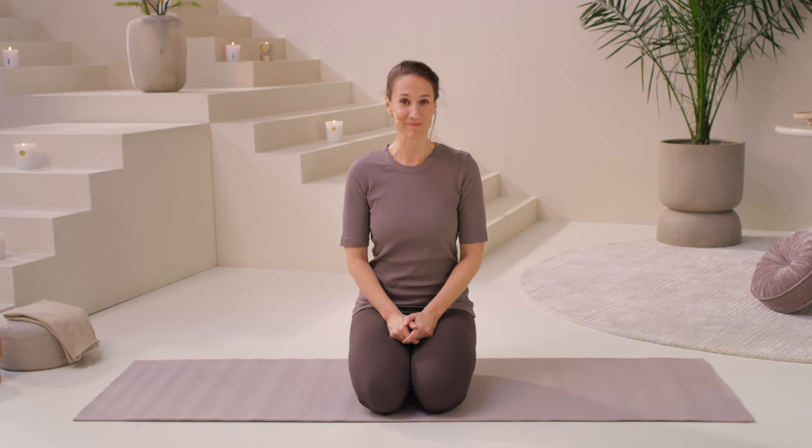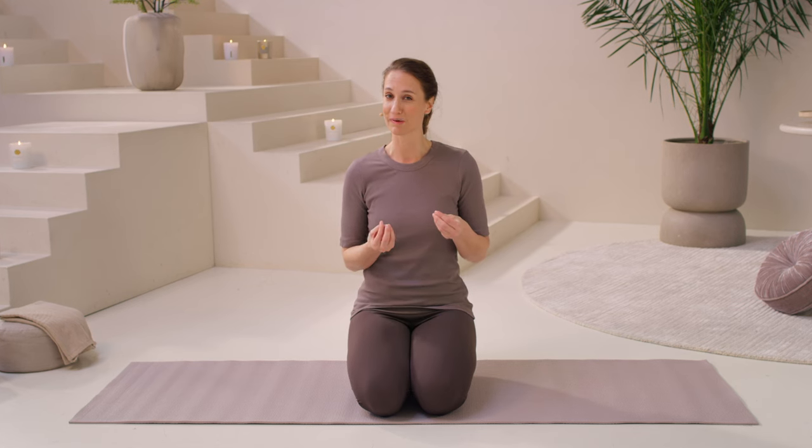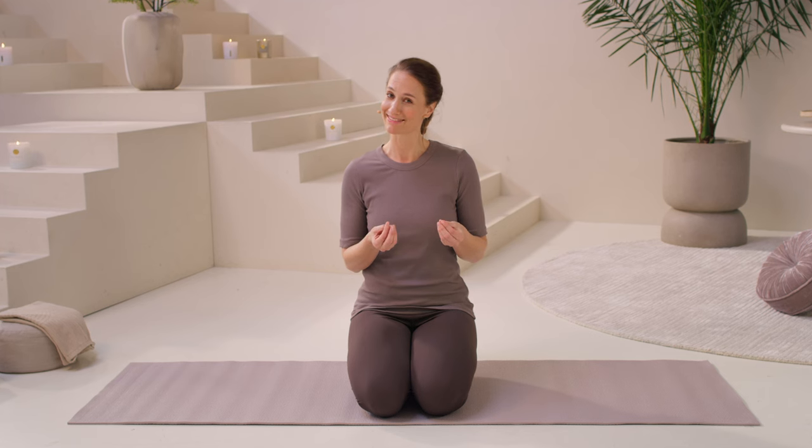Hi everyone, welcome. My name is Debra, and this is Yoga for Runners with Rituals. This practice is really designed to create mobility, elasticity, and length through the parts of the body that are most affected by running. So get your mat, let's practice.